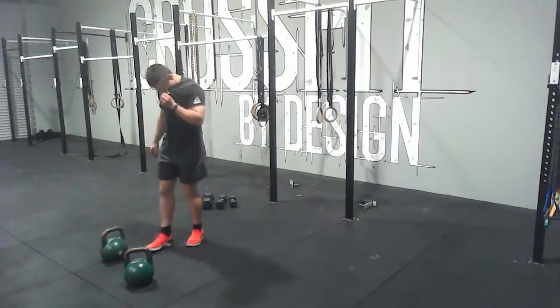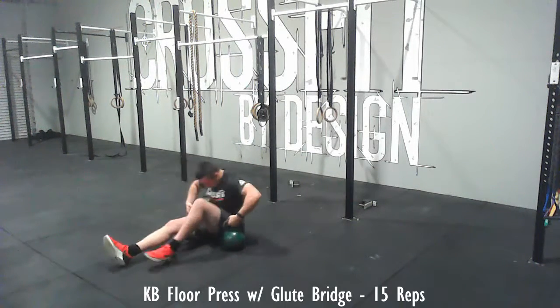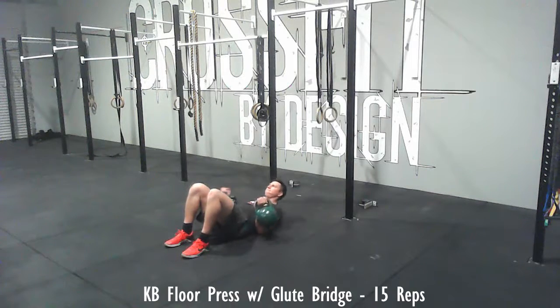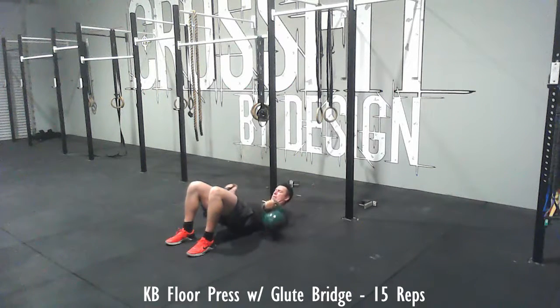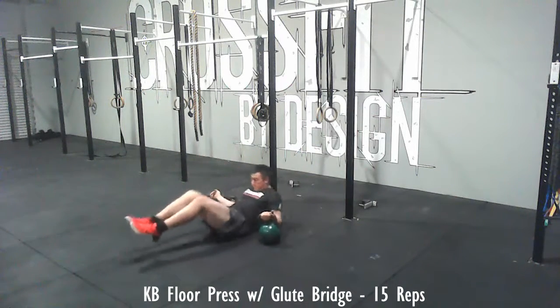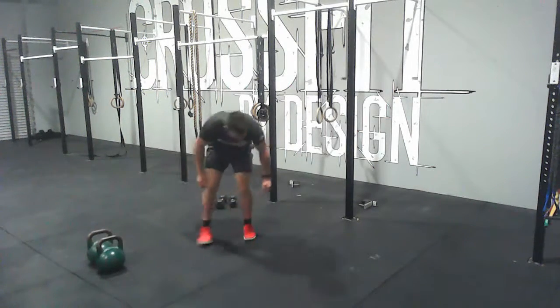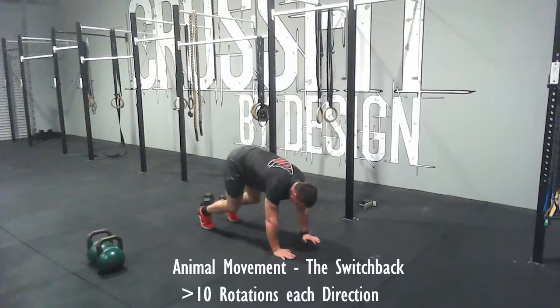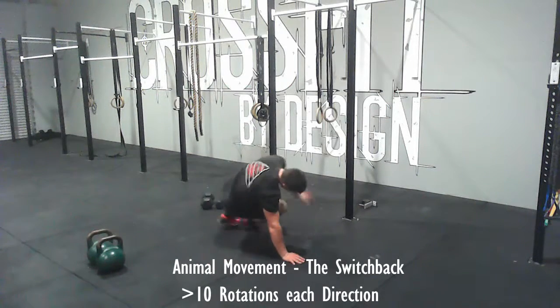Then go back to the kettlebells and do 15 more reps of a floor press in the glute bridge. Then finish with the switchback. This is a great one for shoulder health as it gets your shoulders moving in a really good range of motion. All right, that's it.